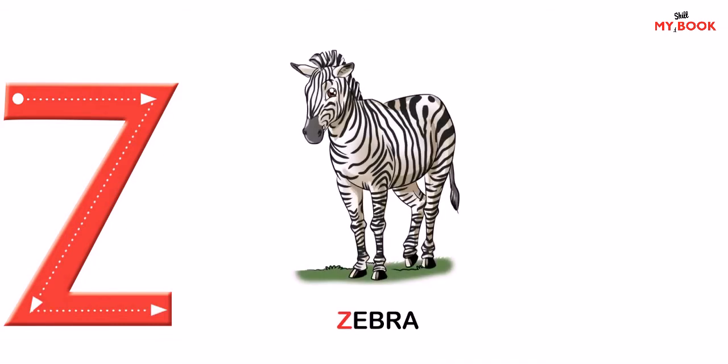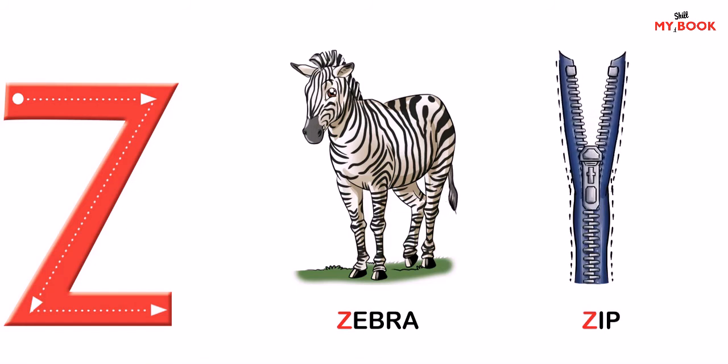These are the friends of Z. Zebra — the zebra has black and white stripes on its body. Zip — the purse can be closed with a zip.